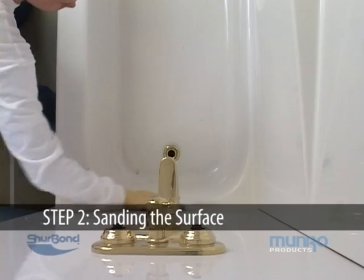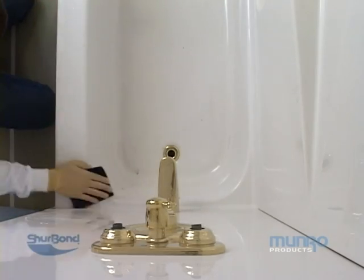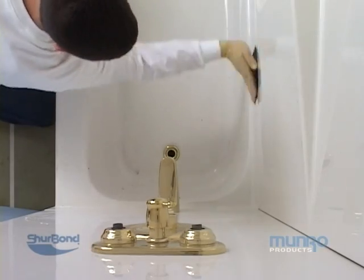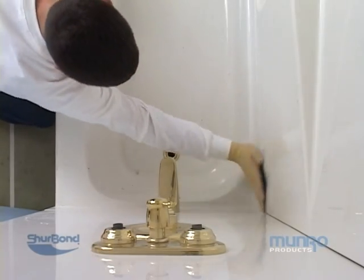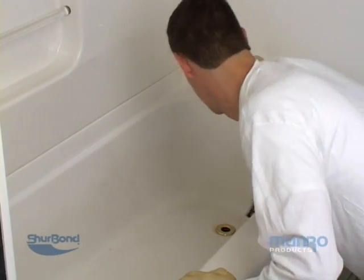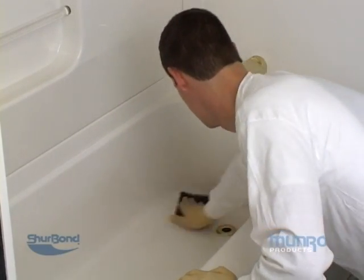The tub must be thoroughly sanded using 220 grit wet sandpaper to remove any remaining dirt and residue. You will not get a good bond when applying the finish if there is any dirt or residue left on the tub surface. Make sure all the shine is removed off of the original surface.